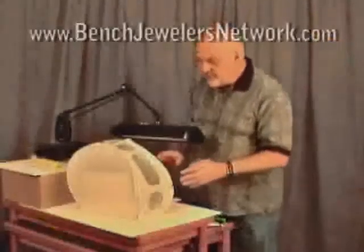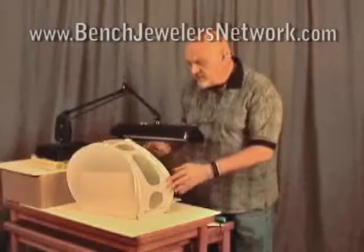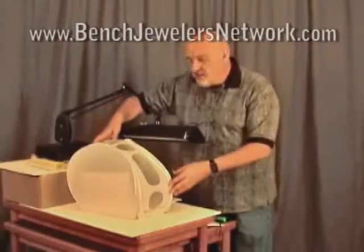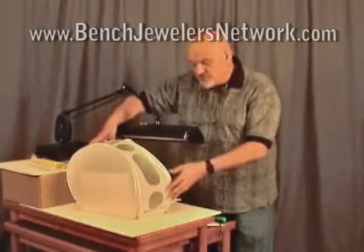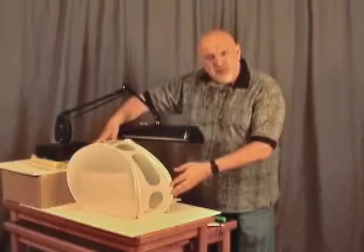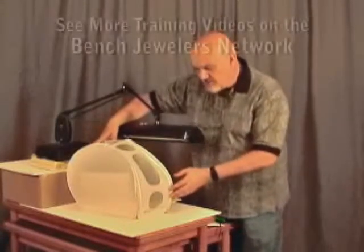From time to time people ask me about light tents. We call it a light tent because it's composed of diffusion material all the way around it. They can take many forms, but this is a popular one, relatively inexpensive — these sell for about $35.